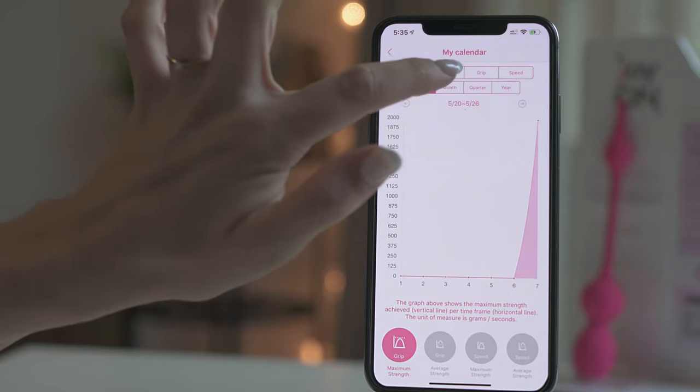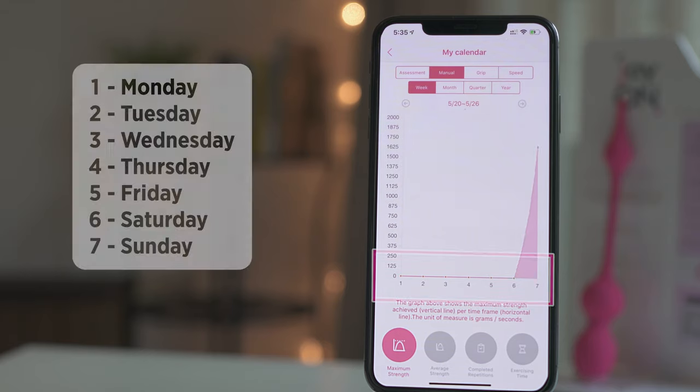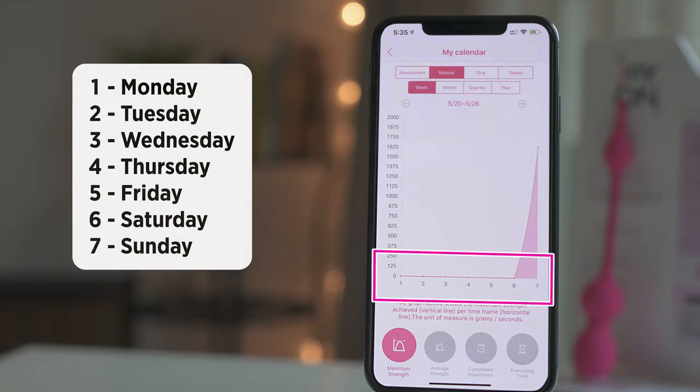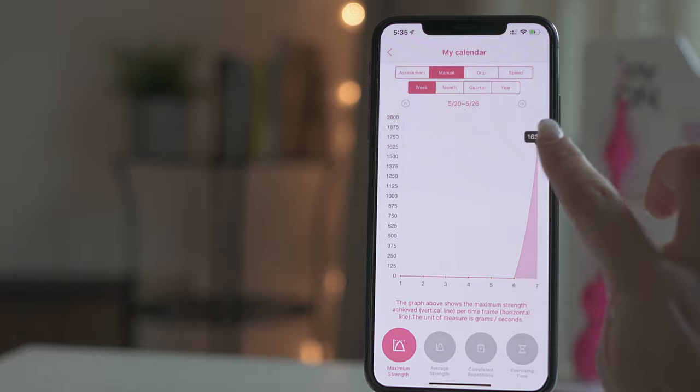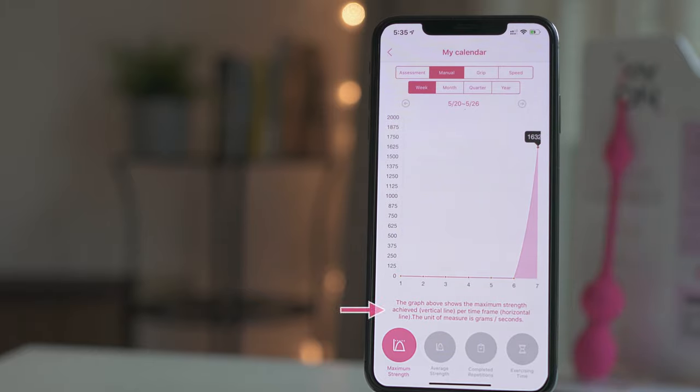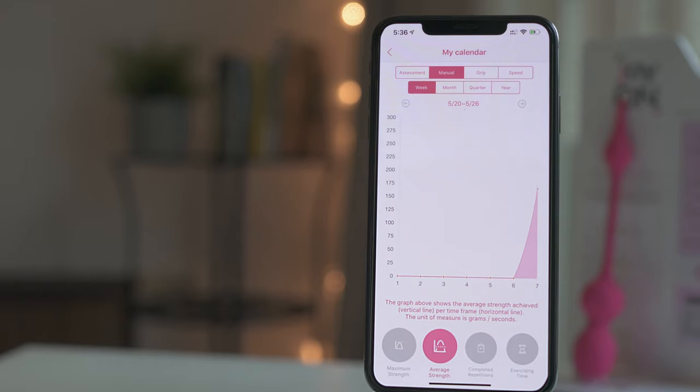We will select Manual Training and Week as the time frame. Days of the week are represented by numbers: one stands for Monday, two for Tuesday, and so on. At the bottom of the screen, you can select the information that will be displayed on the graph. Now we have selected Maximum Strength, so the graph shows the maximum strength achieved on the different days of the week. Clicking on a day, you can see the exact value. Below the graph, you will find a description of the information being displayed. In addition to maximum strength, you can also check the average strength, the number of repetitions you have completed, and the exercising time measured in minutes.